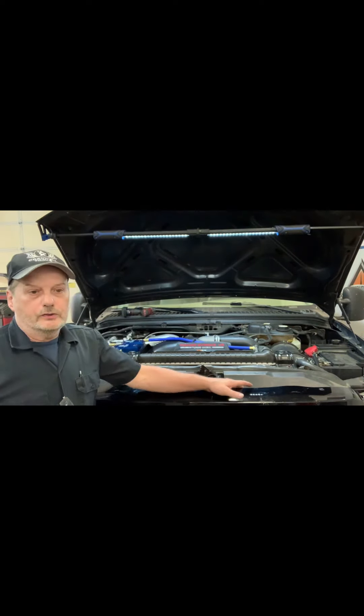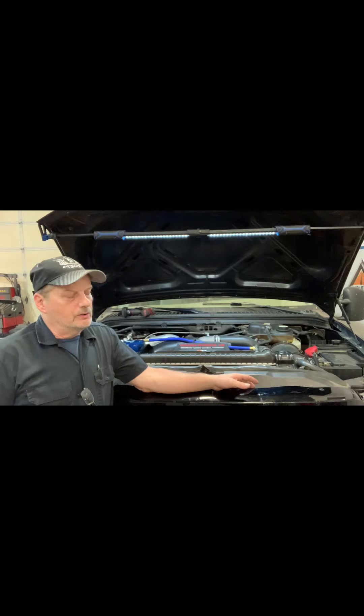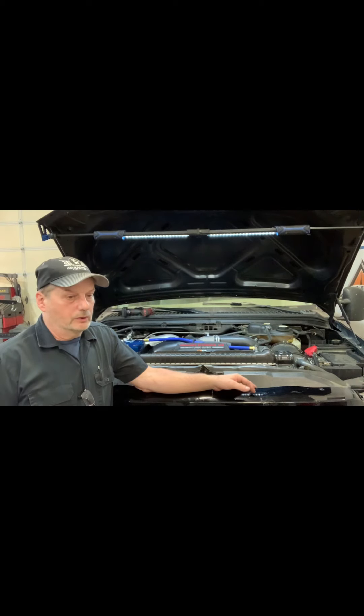So we got a 2005 Excursion here. It came in because the AC compressor had locked up — the pulley on it locked up. Up until that point, I was told it worked just fine.